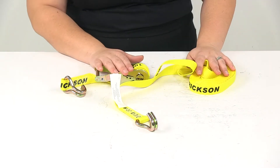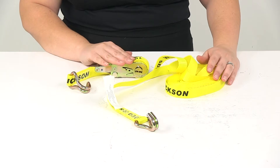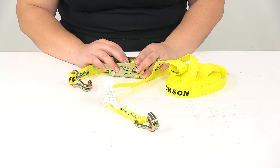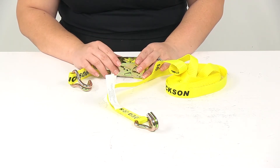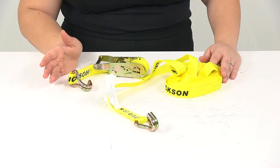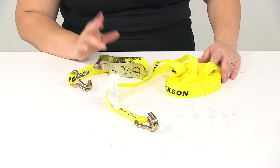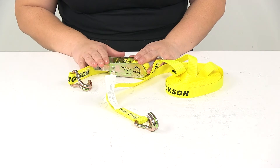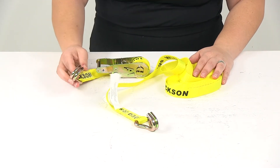This is one strap, but keep in mind that it's always a good idea to have two straps to secure any load you're working with. You want to make sure that your cargo doesn't exceed the combined working load limit of the straps being used. For example, if you're using straps with a working load limit of 5,000 pounds each to tie down a load weighing 1,000 pounds, you would need at least two straps to safely secure that load. It's always recommended to use these in pairs to make sure everything is loaded up safely and securely.